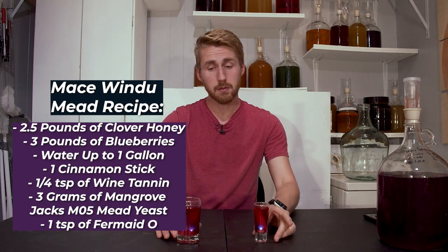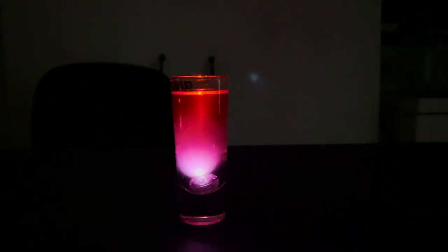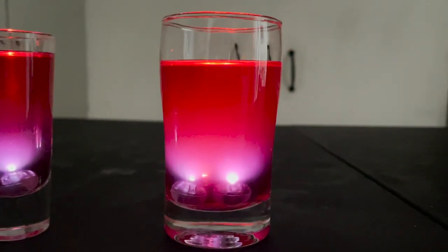You can see them here — this is a little shot glass of it and this is a regular glass. They don't look very colorful without the light, but when you turn the lights off and you have these little lights inside, it looks like the lightsaber color. Let me tell you the process of how to make this.